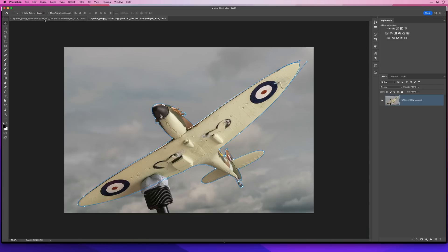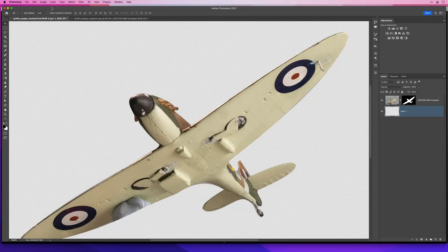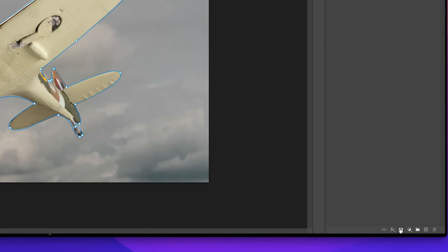Once you're happy with your path you have a choice: you could continue doing what we've done already — converting that path back into an active selection and using a layer mask — or you could use something called a vector mask. I'll be honest, you probably really won't see any difference at all. I'll duplicate this image; on the first one I'll turn the path into a selection and then use a layer mask to cut it out, adding the black layer below and zooming in.